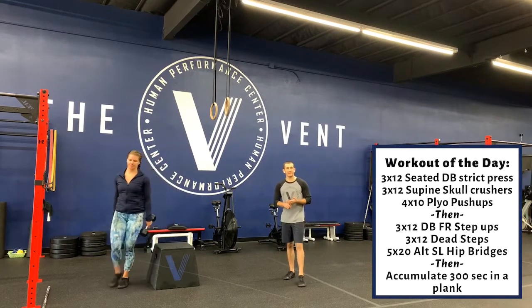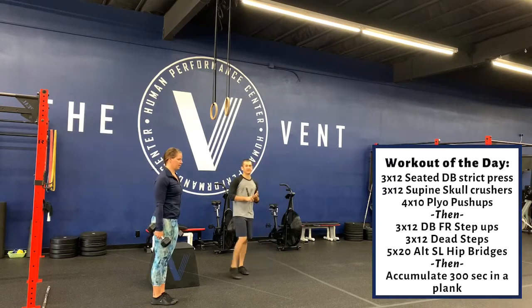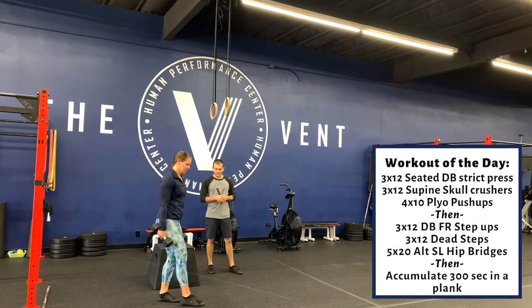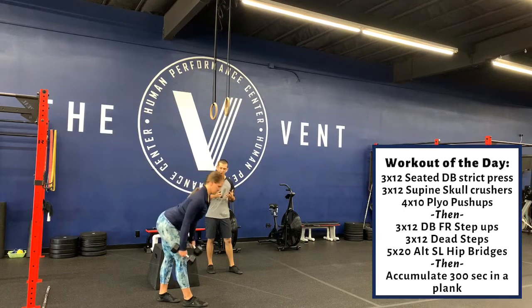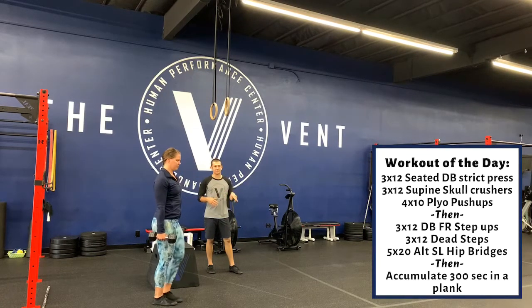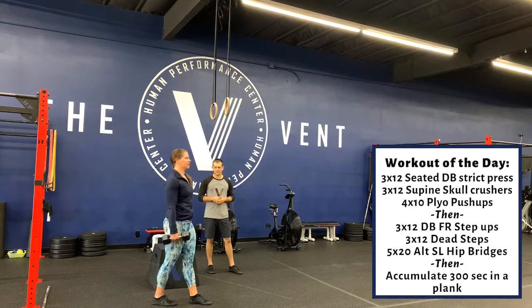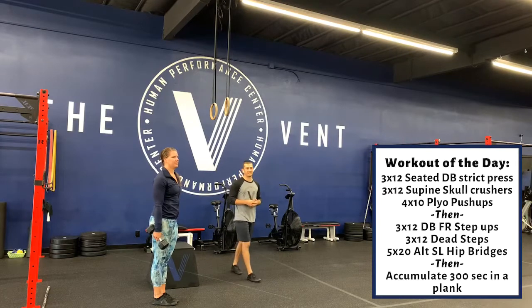After the step-ups, we have 3x12 dumbbell dead steps. On our dead step, she's going to take a very small step out in front and hinge over — nice, perfect hinge — and then back up to the top. We're alternating sides here. 12 total again, not 12 each side.